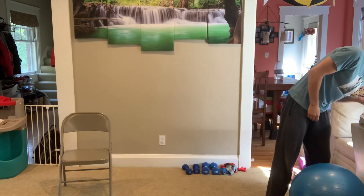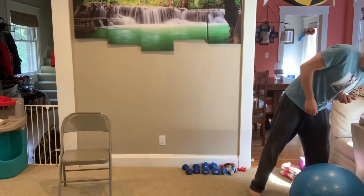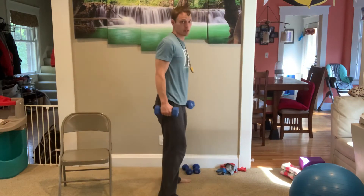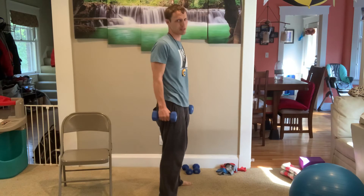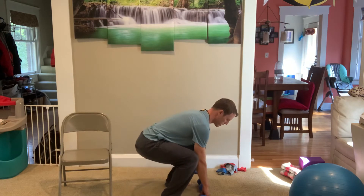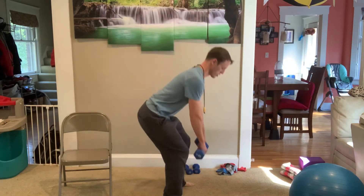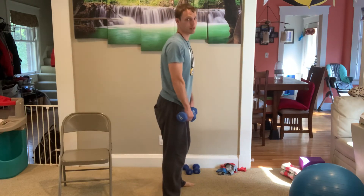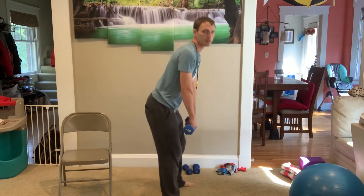Take a break. We're going to go into Romanian deadlifts. Keep your back straight — no rounding your back. Knees are slightly bent, not locked out 100%. I'm just going to bend. If you want, you can bend your knees a little bit to touch the ground, but just keep your back straight. You only bend your knees if you really want to touch the floor and can't reach it just by bending over.